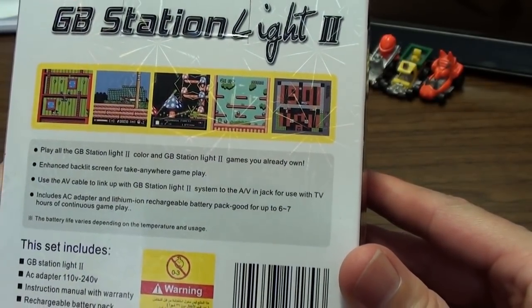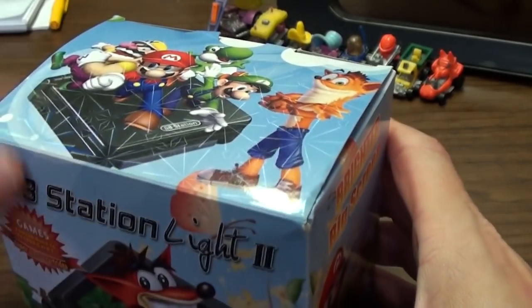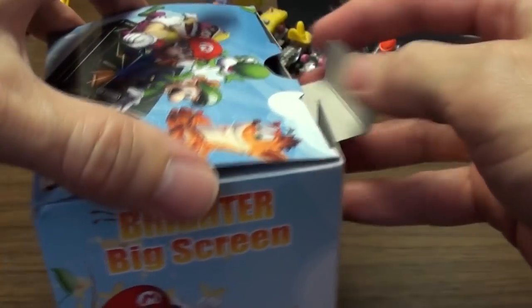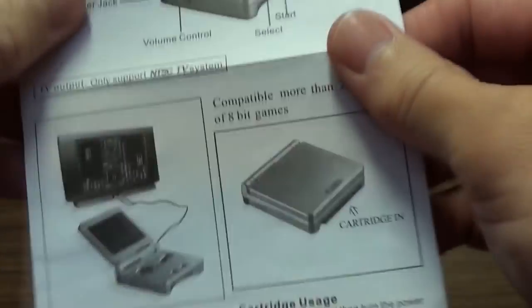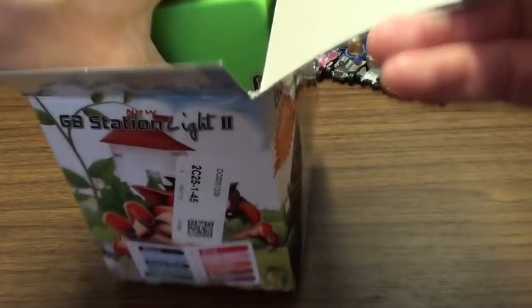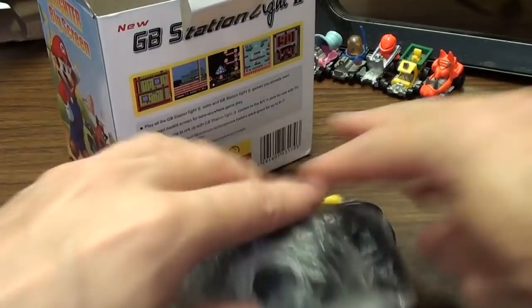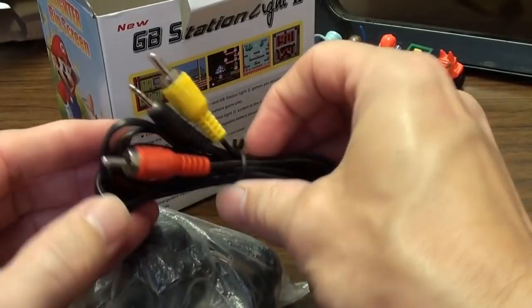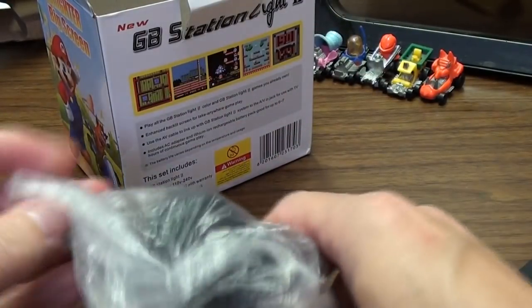There's a warning — in Arabic by the look of it. Yeah, don't give it to your kids because they'll probably throw it in the bin. Let's have a look. Instructions — very comprehensive. We don't want to read them. There's an AV cable — pretty standard, tiny little jack.